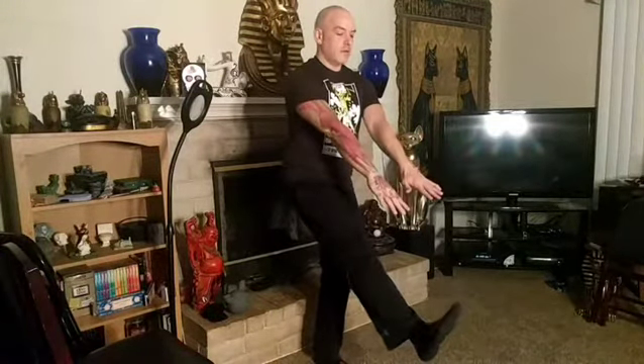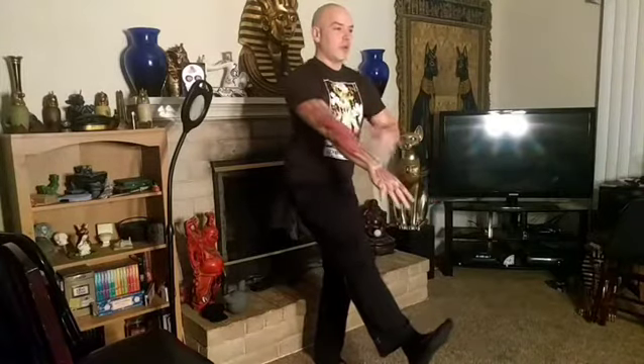Then stand on one foot, kick the other foot out in front of you, and try to keep your torso upright and shift your weight behind you like you're sitting down until you just touch lightly.